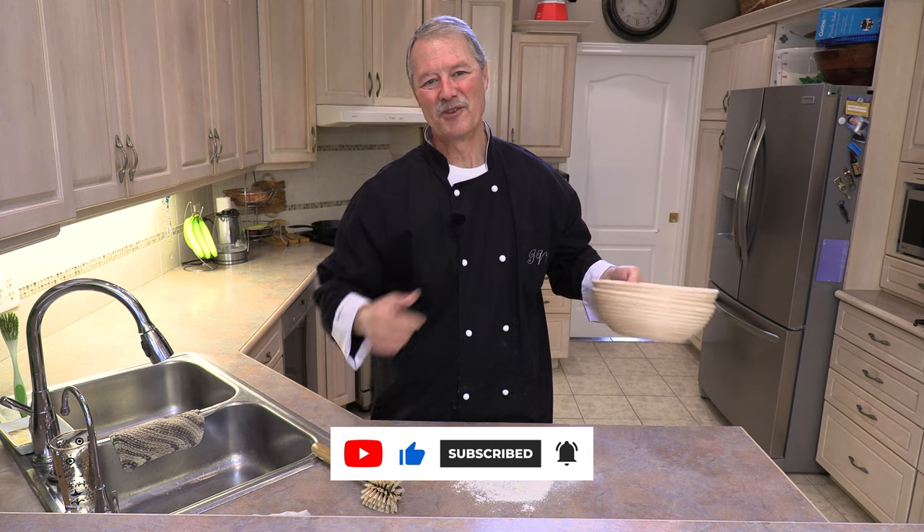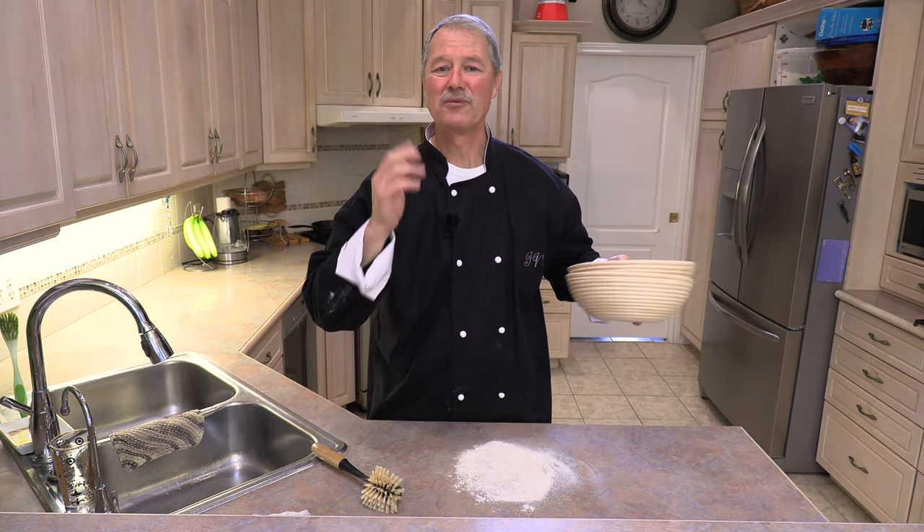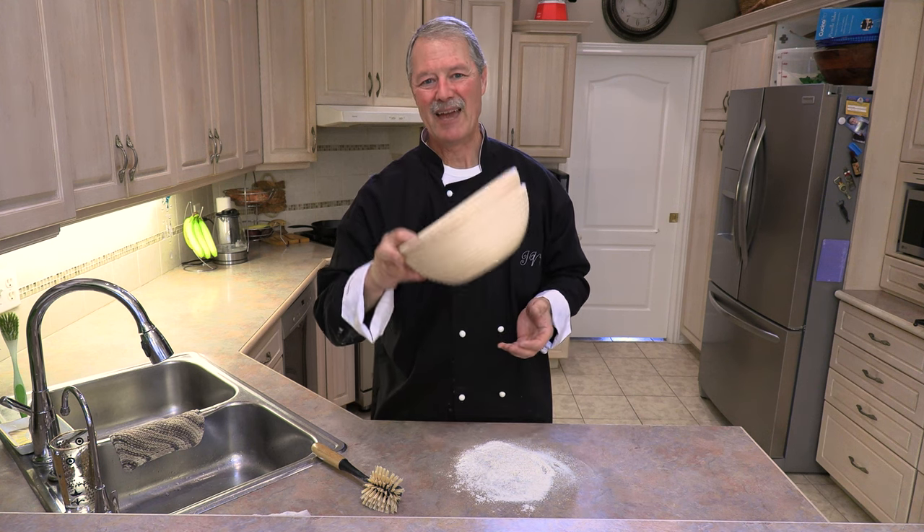I want to thank you for joining me today on today's episode of Cooking with the Koyas, and until next time — buon appetito and happy bread baking.